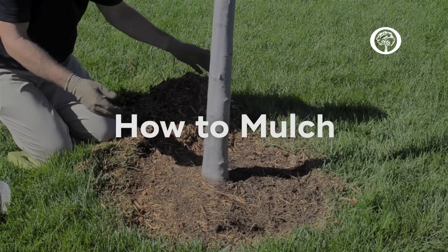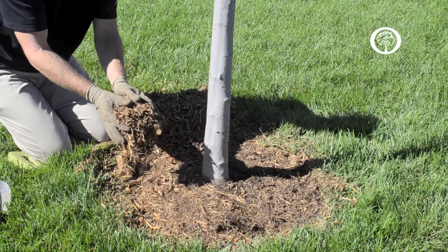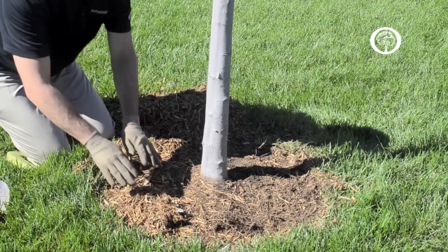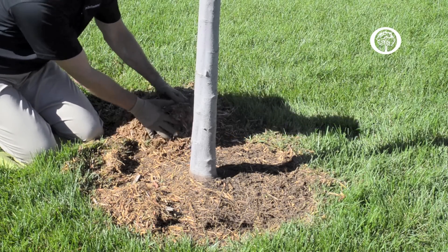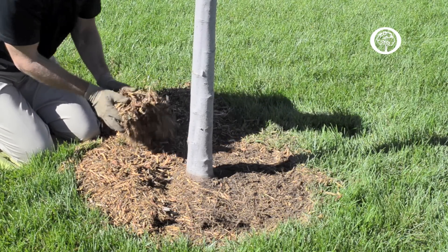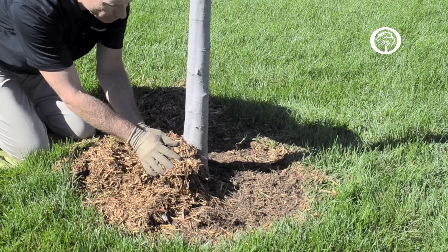Now we're going to talk about how to mulch your tree. You're going to take the mulch product you've chosen and put in a layer about two to four inches thick in the area around the trunk of the tree where you've removed all the grass and weeds, making sure not to pile the mulch up against the trunk of the tree.